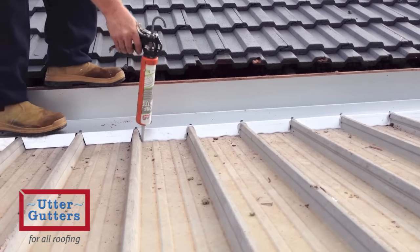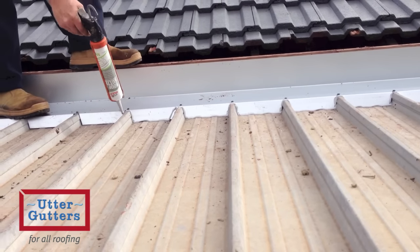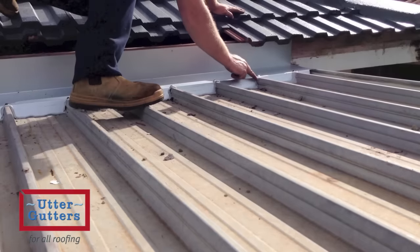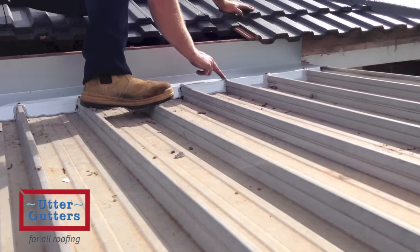The apron flashing that has been scribed is sealed to the veranda using a flexible roofing sealer that is worked in and dressed to provide a full watertight seal.